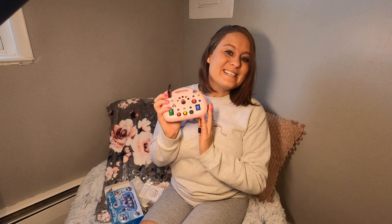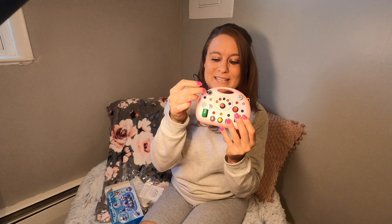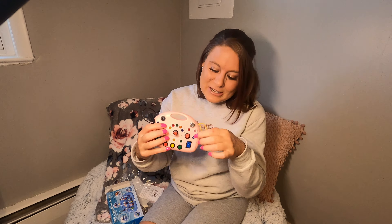Hey guys, I'm so excited for this. This is an LED busy board. It's going to have all these different buttons. It has this plug part up in here, and this area where you're going to turn it on and off with these keys. It comes with these two little keys — you stick them in right here and turn it on.